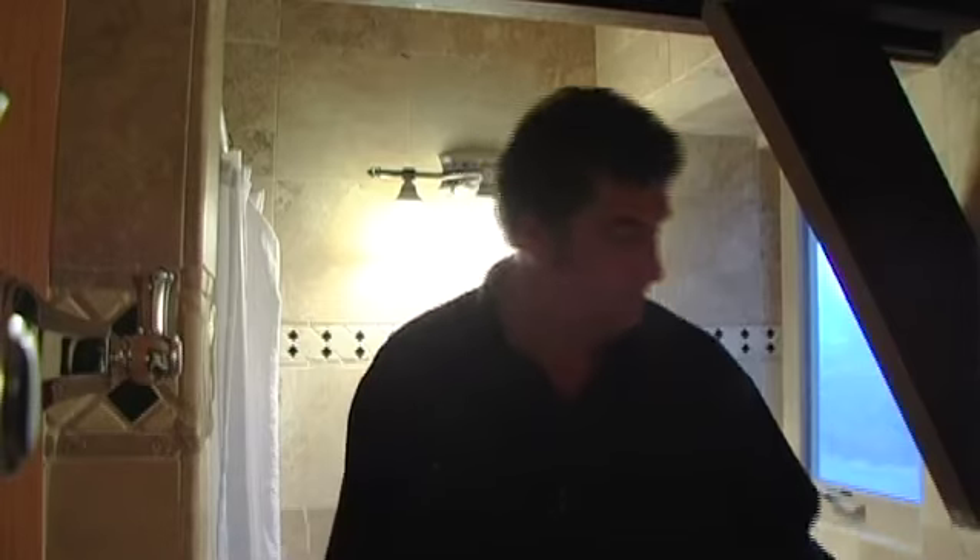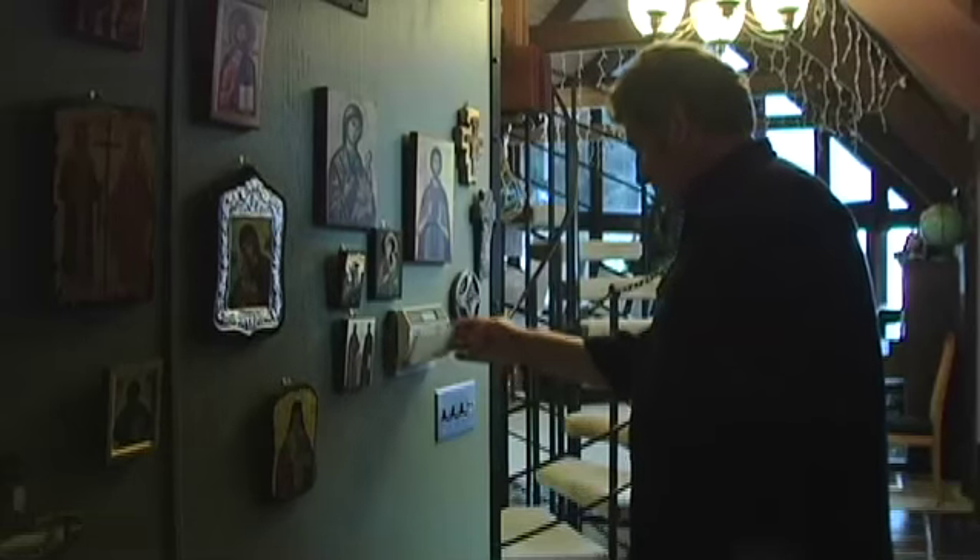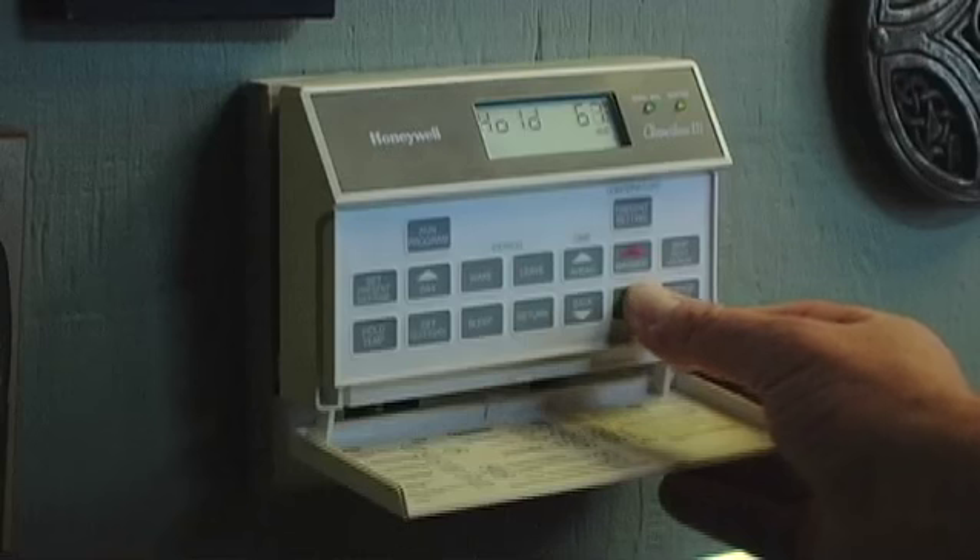Turn lights off when you leave a room. When you leave the house, make sure the thermostat is dialed as far down as possible.